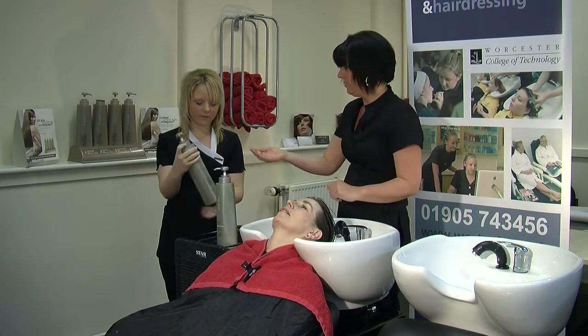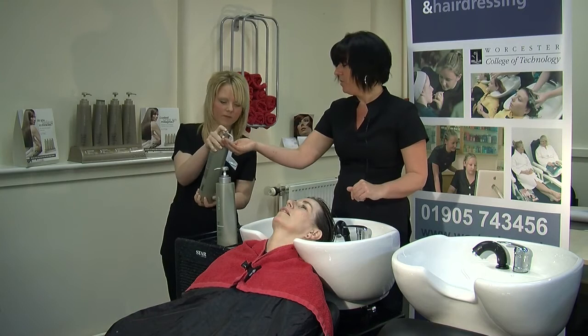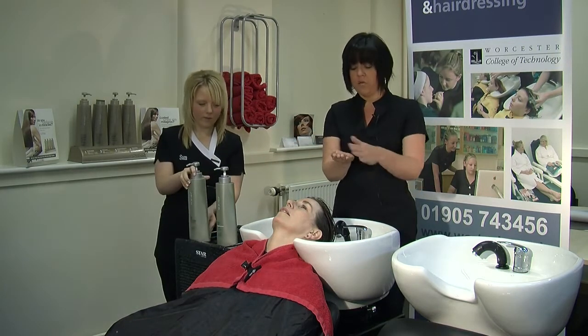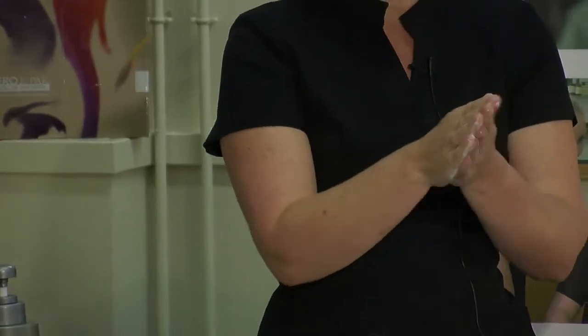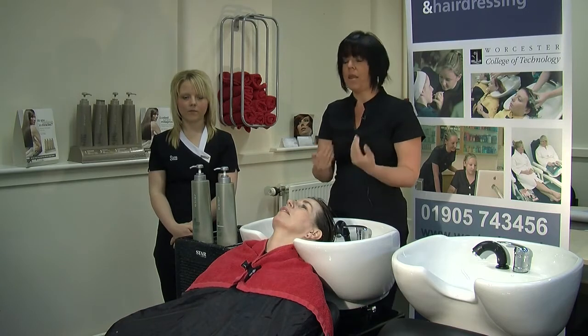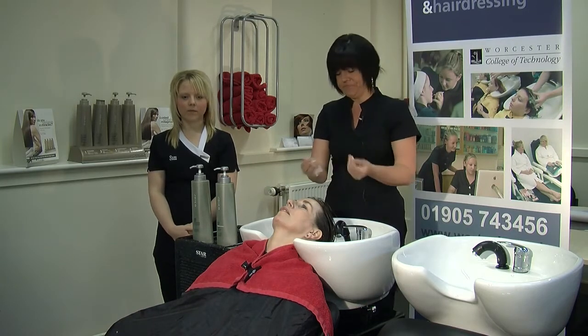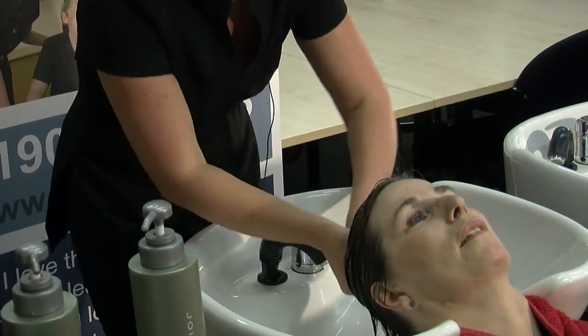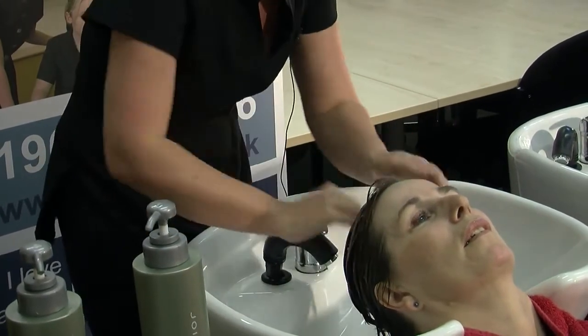Then taking your shampoo — just going to use about one pump, that is all you really need. Then we rub it all together in our hands. We are then going to use a technique called effluage. This will help us to apply the product evenly through the hair — starting from the top and working all the way through with nice gentle movements.